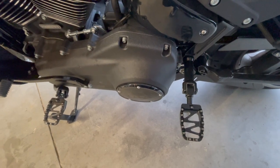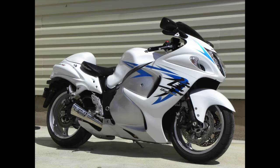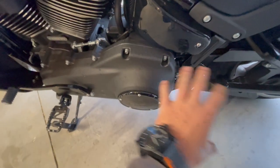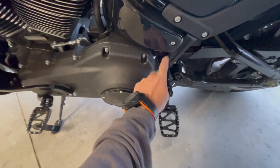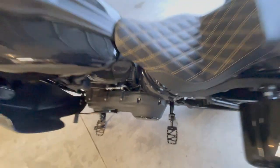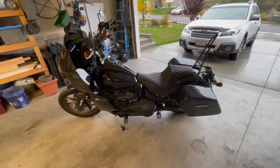I did buy one other brand new bike and that was a Suzuki Hayabusa in like 2007. That bike came with a rear seat that popped on and off with a cap you could replace, and it also came with the rear peg mounting and the peg itself. So that blew me away.